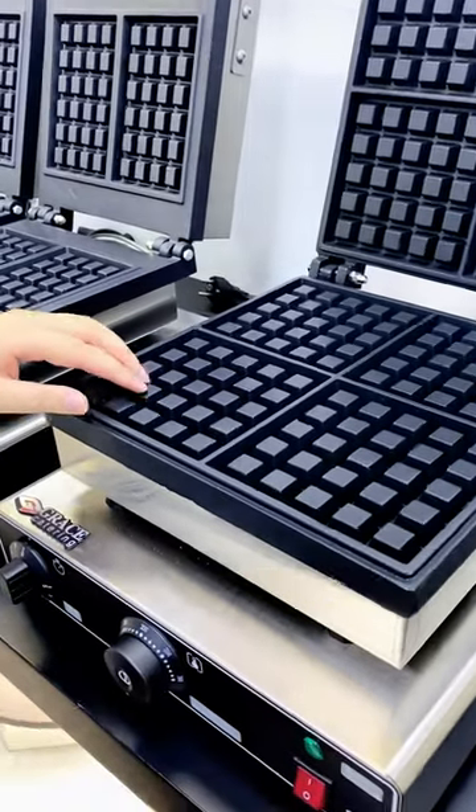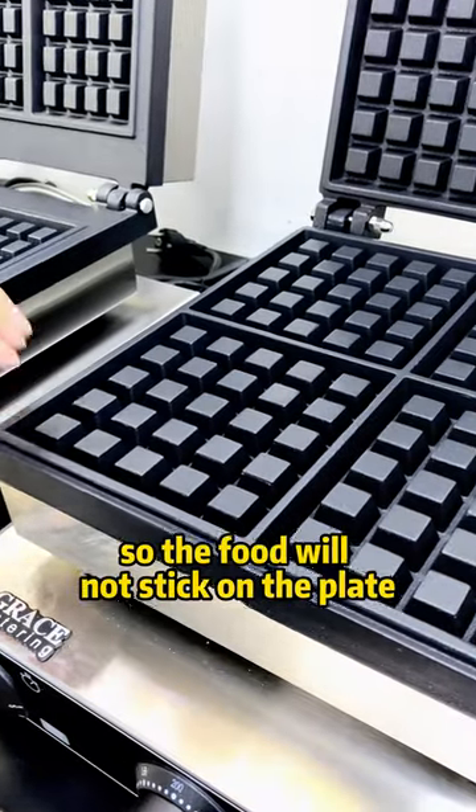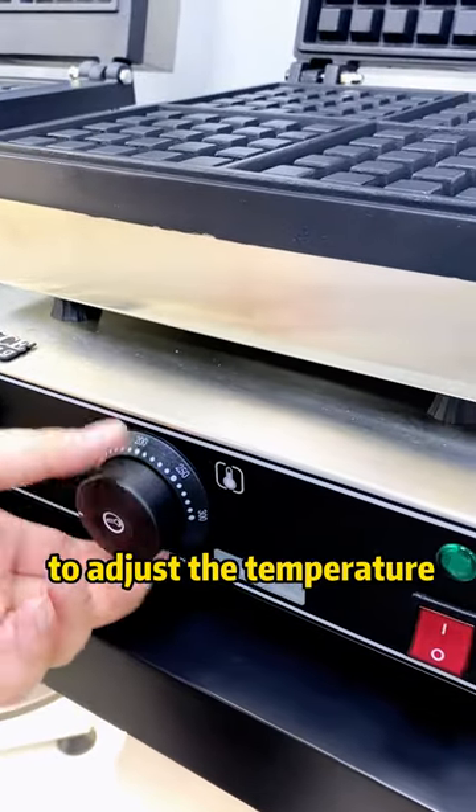The mold is made by cast iron and on the top is treated by teflon so the food will not stick on the plate. We can use the timer to set the time and the temperature controller to adjust the temperature.